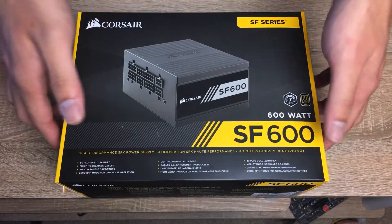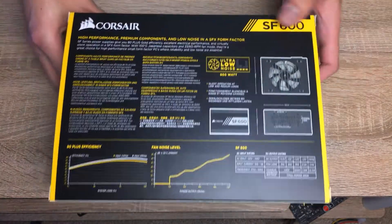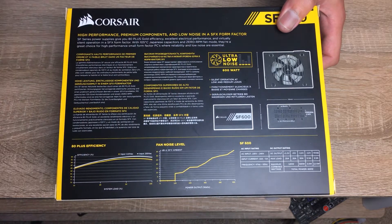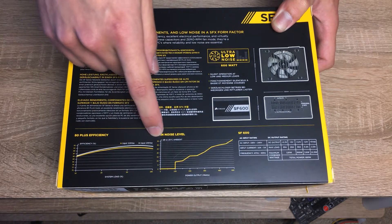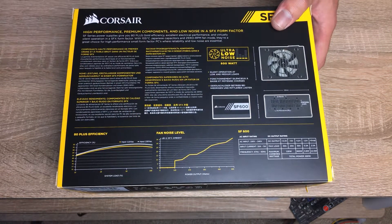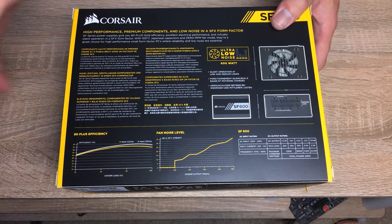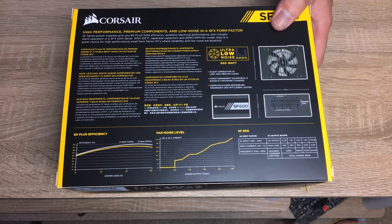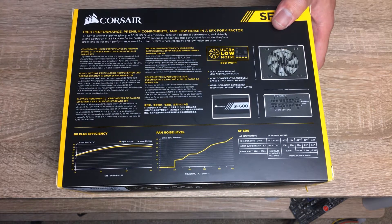Let's take a look at the box first. On the back you can see the features it lists, the efficiency rating, the curve, and the fan noise level — surprisingly listed at around 35 dBA, which is audible but not super loud. Early reviews showed the box with the dBA rating up to 40, but they seem to have fixed that, and the power supply now also lists an ultra low noise feature.